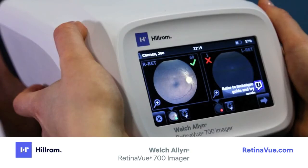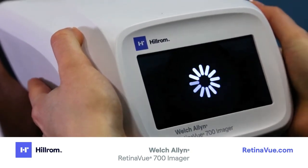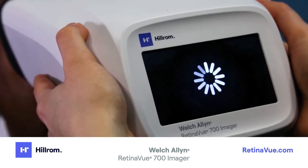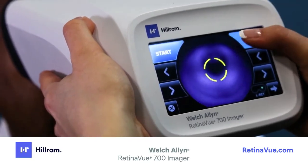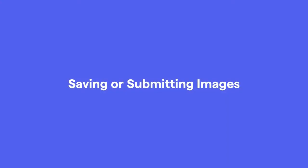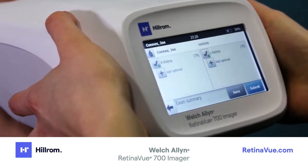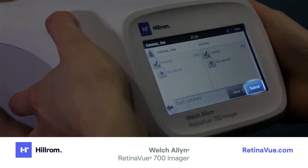It is possible to take a second image by clicking on the plus image icon on the screen — that will bring you to the start screen to repeat the image acquisition sequence. To save or submit the images, proceed to the exam summary screen and select Submit.